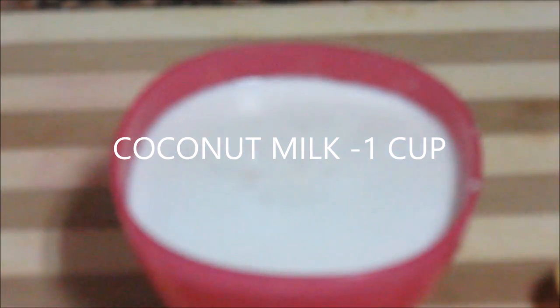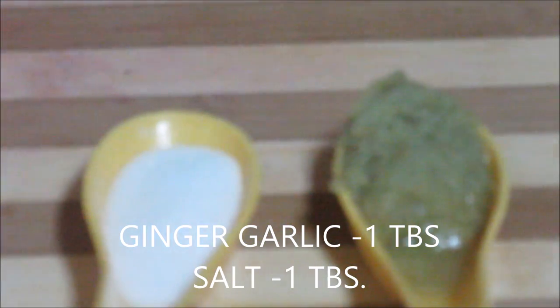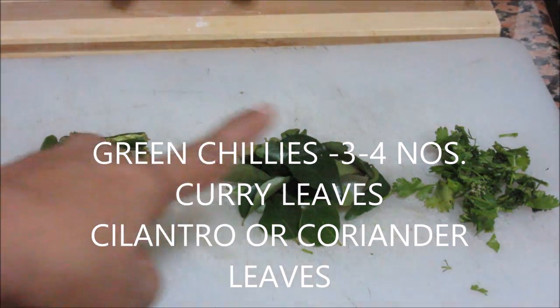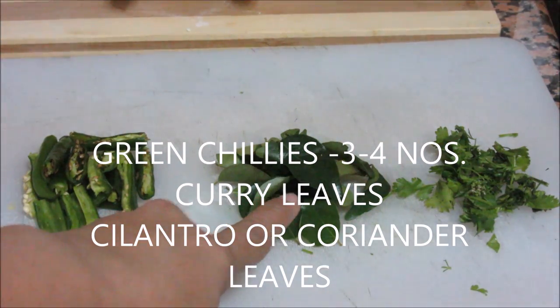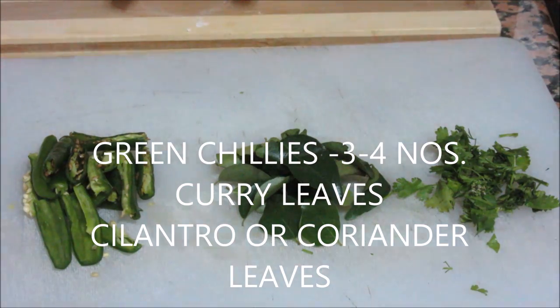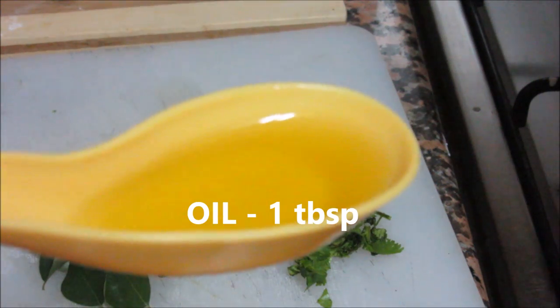Coconut milk, one cup. Ginger garlic paste, one tablespoon. Salt, one tablespoon. Three to four green chilies, slitted. Some curry leaves. Some coriander leaves for garnishing. And oil, about one tablespoon.